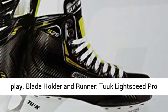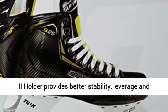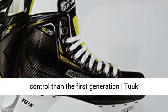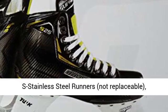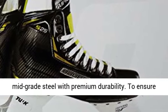Blade holder and runner: 2G Lightspeed Pro 2 holder provides better stability, leverage, and control than the first generation 2G. Stainless steel runners, not replaceable, mid-grade steel with premium durability.